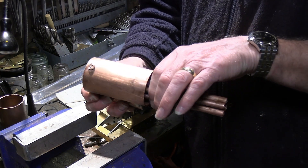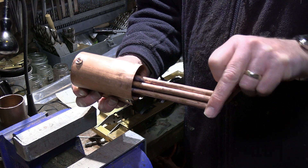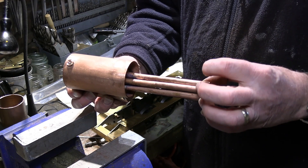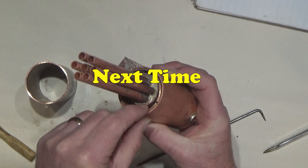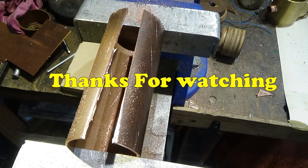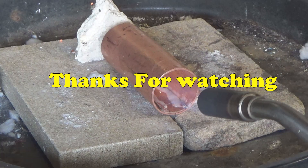That's where we are on this latest episode. Next episode we'll be continuing on with the boiler — we'll be doing the tapered part of the boiler and the boiler tube end plate as well. I hope you've enjoyed this video. If you have, please hit the like button and subscribe to my channel, and hopefully we'll see you again for the next episode.